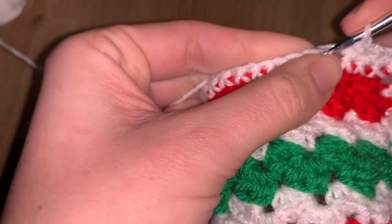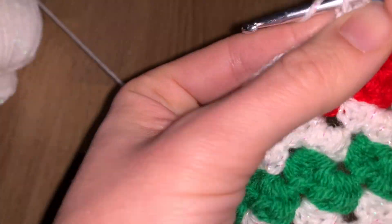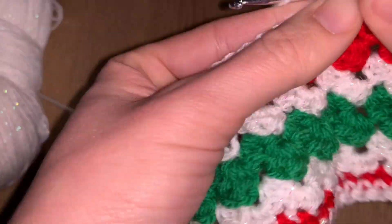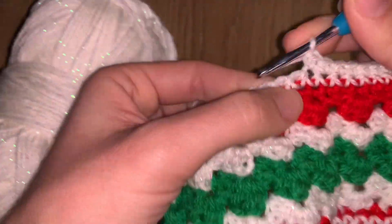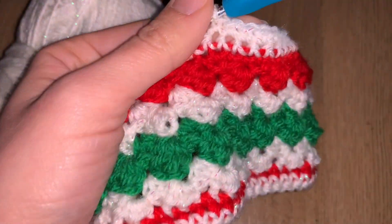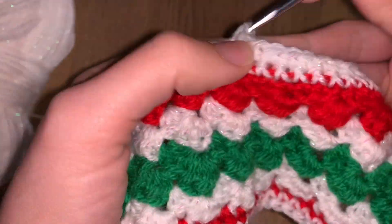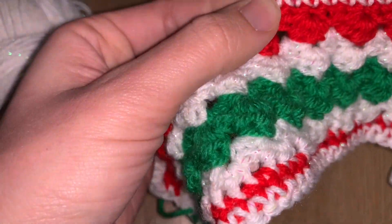Build proper square or triangular corners by working three stitches into that center corner stitch. Don't forget that the first chain corner also deserves two extra stitches to create the full border there. Once you've done that — you've done it! Congratulations.